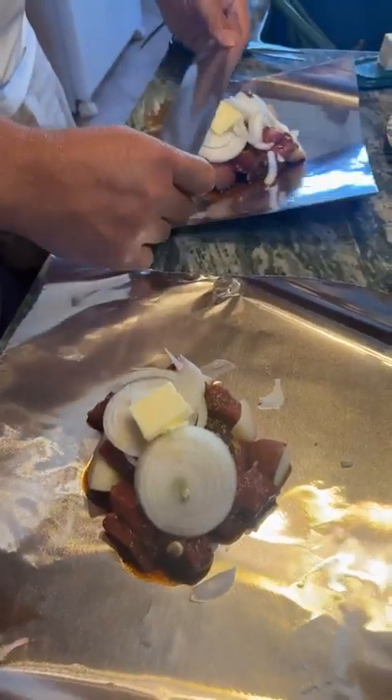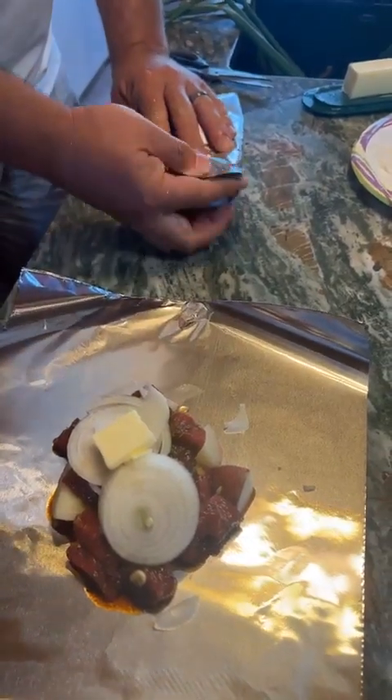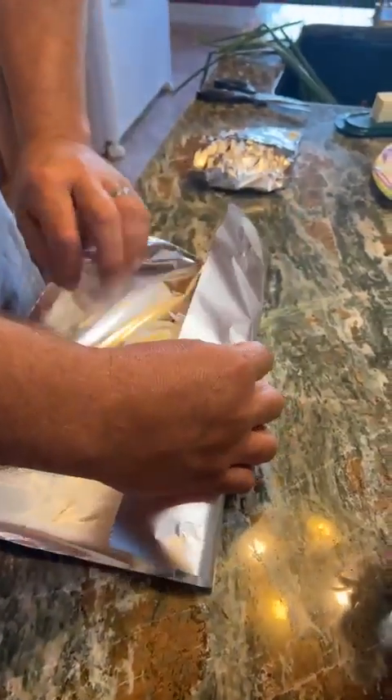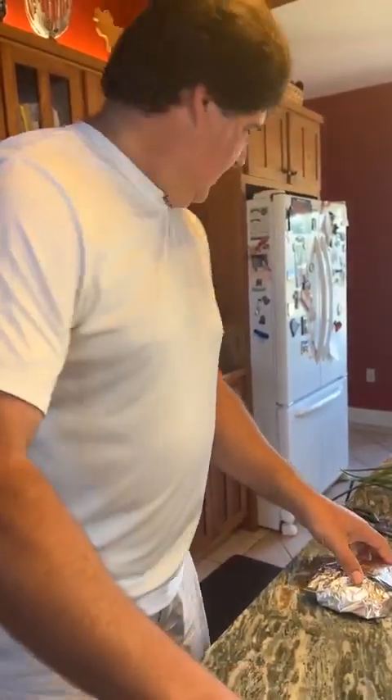Brian's wrapping that up, and I'm telling you, this is perfect grilling weather — 49 degrees this morning. We actually had a bonfire last night; it got kind of cool. Someone had a heavy jacket on — I had a jacket on, don't make fun of me! All right, we're going to take these out, follow Brian out to the grill.